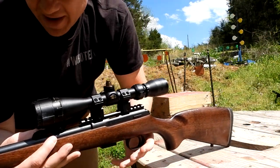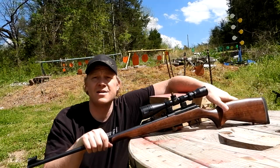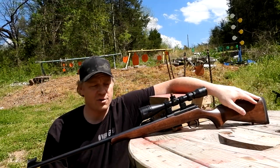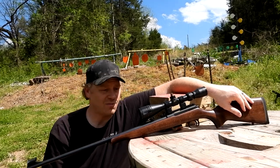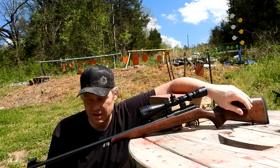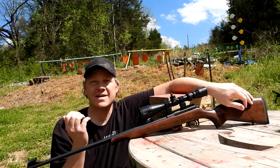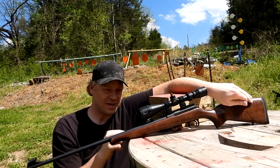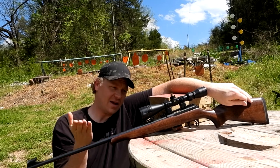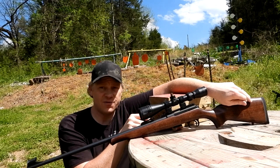I ended up finding a Picatinny rail adapter online for about 50 bucks and finally got a scope slapped on this thing. We're going to try to stretch this out and do a 100-yard ammo test with different types of 22 LR. The scope I have on here is a BSA Sweet 16 — a 3-9x — the only one in my drawer of random scopes that would fit without hitting the rear sight.